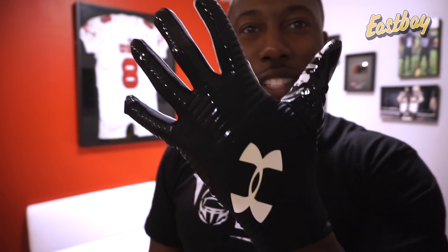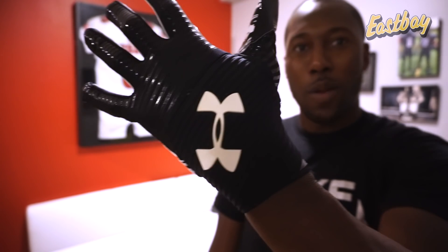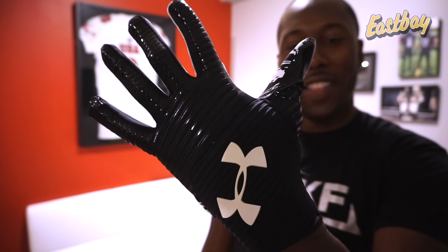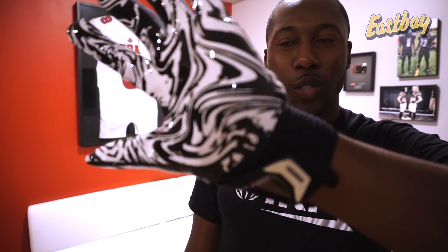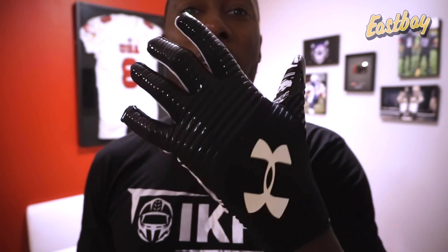Here's a quick look at it. It's definitely hard to see in the light because it is black, but that is the new Highlight glove, complete with the adjustable closure. Well done, Under Armour. Can't wait to review this — this is a big step and a huge improvement.